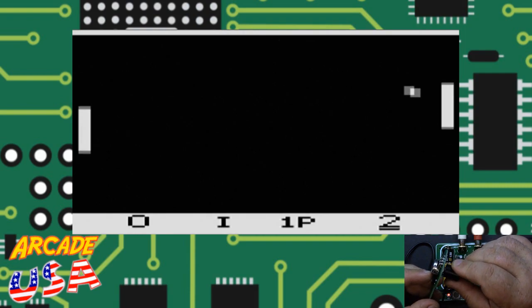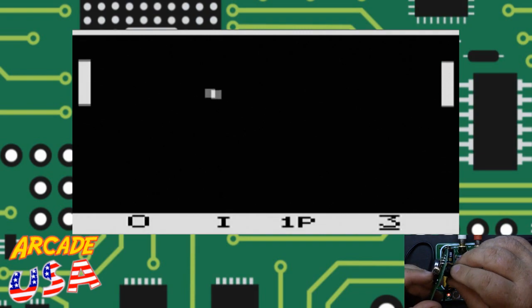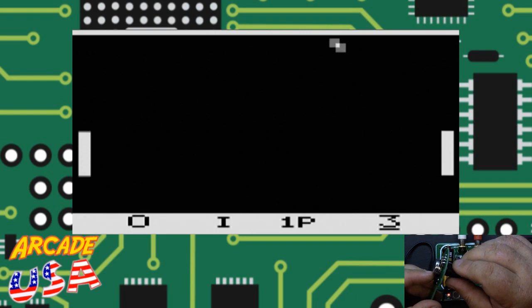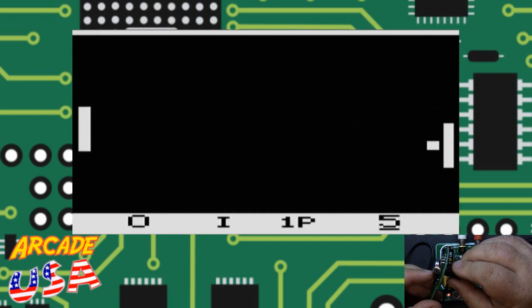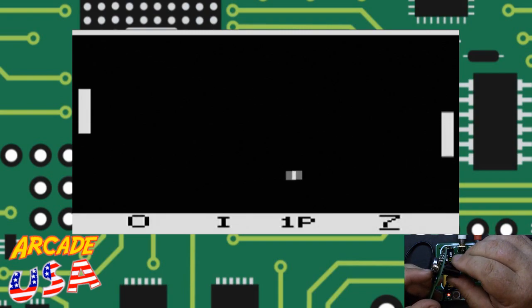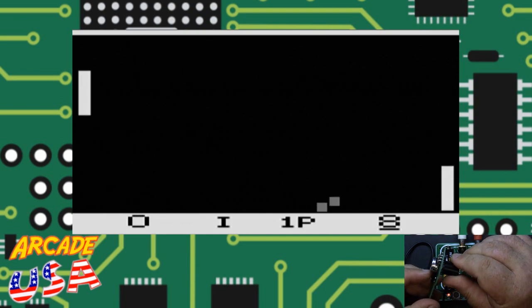The computer is not too bad of a player — it's kicking my butt, it's three to zero. There we go, got the smash to work! See if I can smash it by him. Oh my gosh, I am so bad at this game — I haven't scored yet against the computer. There we go, got one finally!